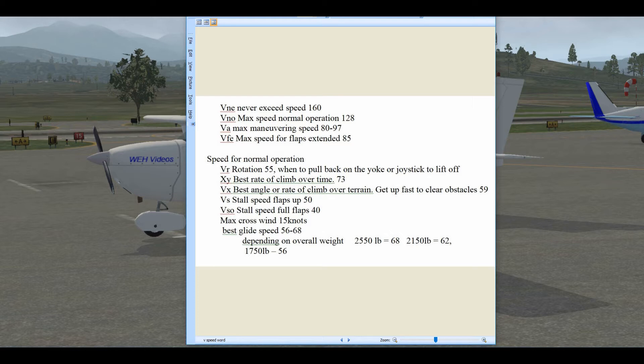V-speeds have something to do with velocity — it's a mathematical type of thing. VNE is the never-to-exceed speed for the 172N, which is 160 knots. VNO is the maximum speed for normal operation, which is 128 knots. VA is the maximum maneuvering speed. VFE is the maximum speed for the flaps — you can't fly faster than 85 knots or you'll tear the flaps off the wings.